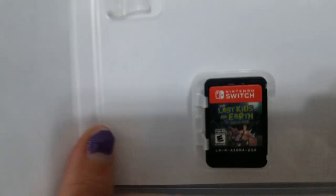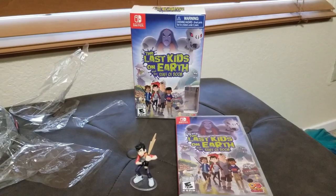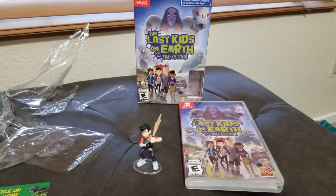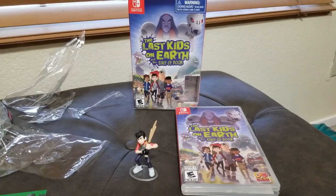Here is what the game looks like. And that is unboxing The Last Kids on Earth and the Staff of Doom. What did you like about this? Was there anything else given at other stores?